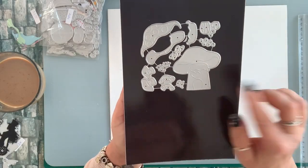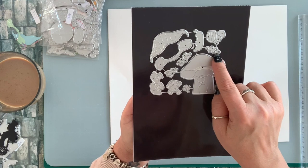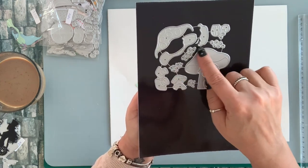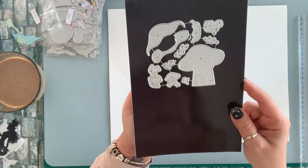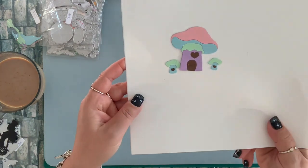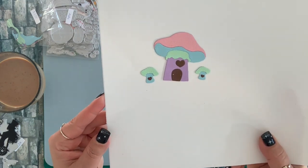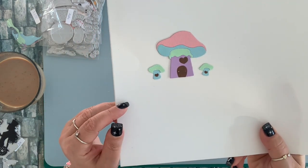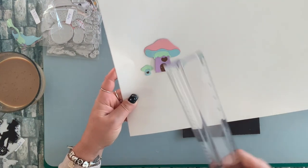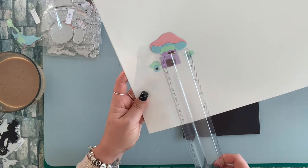Next, I have this cute mushroom set. You get the large one and you get two smaller ones. It comes with a door, some hearts, some tiny flowers, grass, some stones, and all the layering pieces. I didn't die cut the stones and the flowers for the sake of the video — I just wanted to show you what the mushrooms look like. The large mushroom is two and a quarter by two and a half, and the small ones are three quarter and a half.